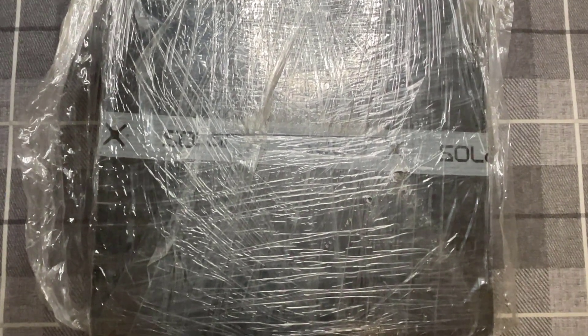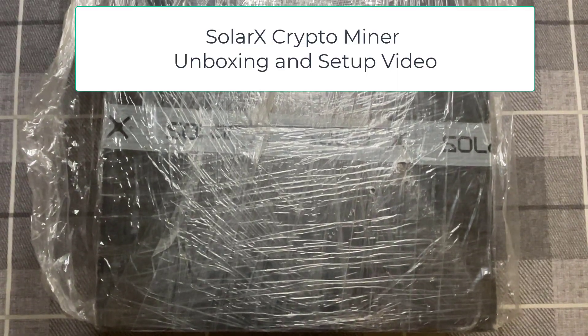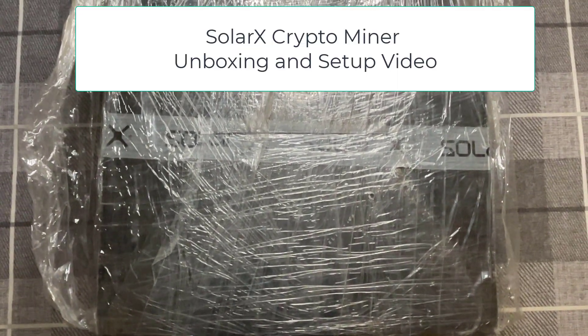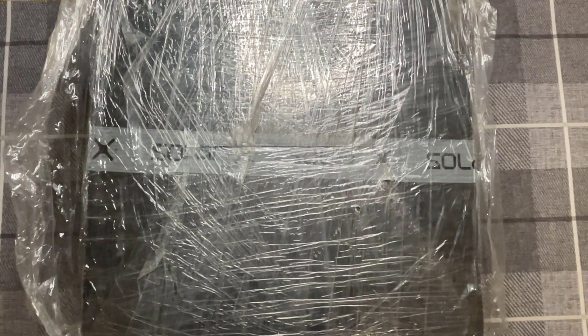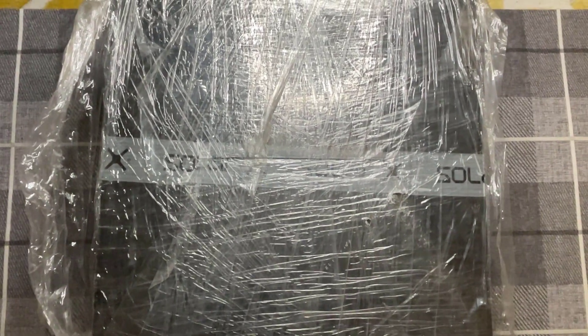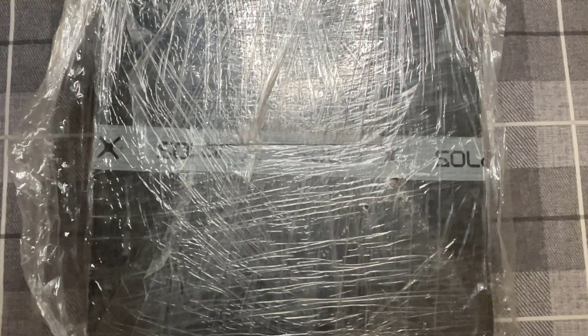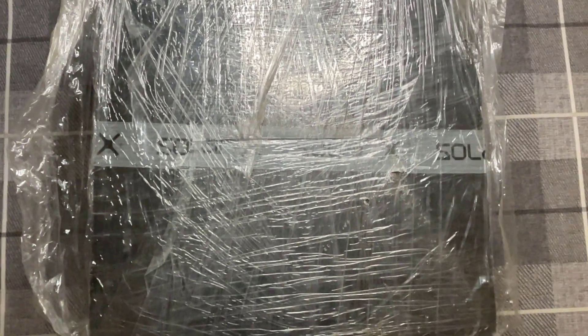Welcome back to another video. Today we're going to be unboxing this new Solar X crypto miner. It's been about two months since I ordered it, and just a quick word on shipping — I was expecting heavy import fees but I managed to get it without any of that, so I'm quite pleased. In this video we're going to be unboxing it and setting it up.